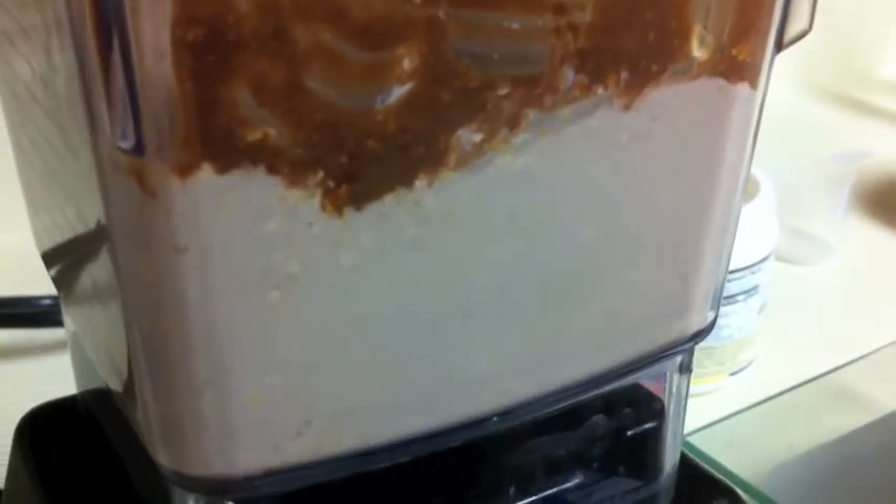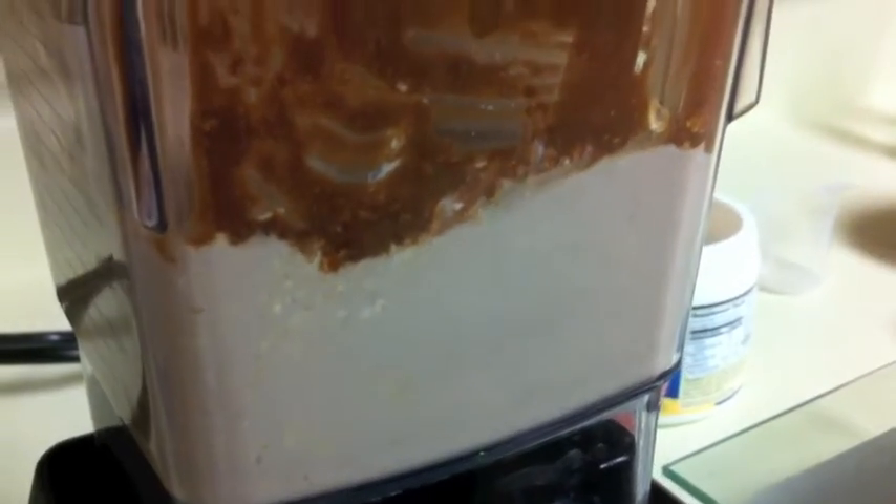If you want to make it into chocolate or anything, first blend up your mix and then put whatever kind of flavor you want in there. Right now I'm just gonna put a lot of strawberry whey protein in there.